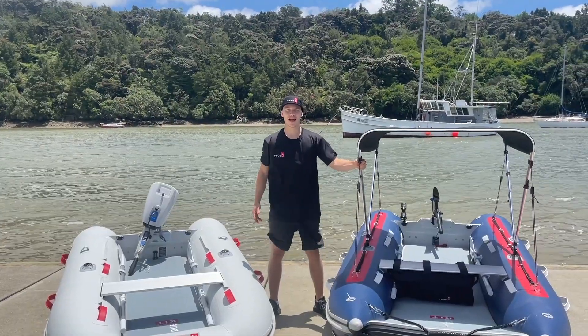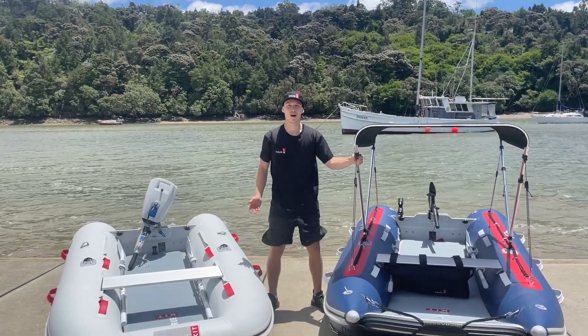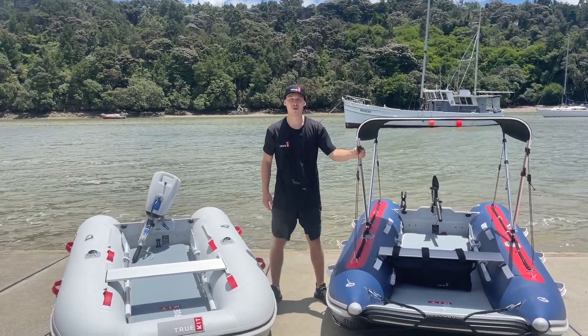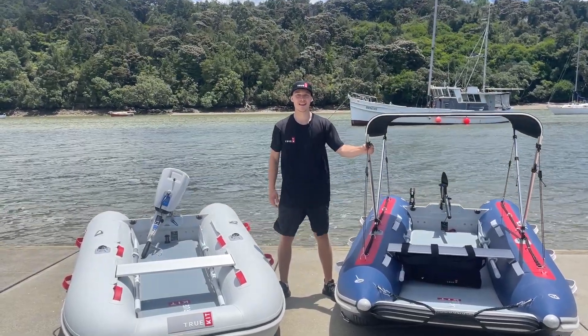Hopefully today we gave you a first-hand demonstration of what these electric motors can do with our amazing boats. If you ever have any questions, just don't hesitate to reach out through our website. Have a good one.